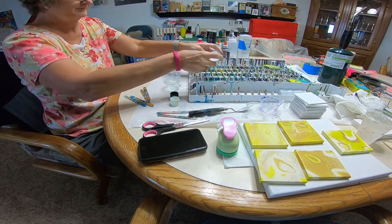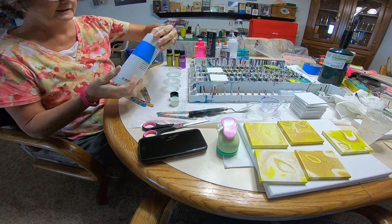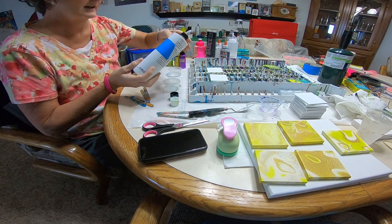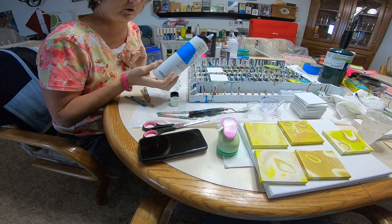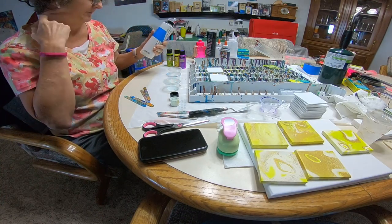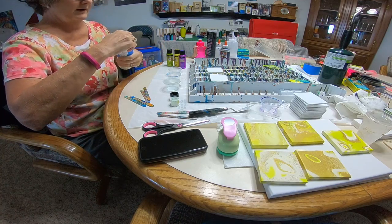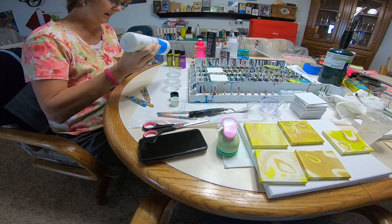I've got my medium here — it's the magic sauce. It's a mixture of Floetrol, glue, and GAC 800. It's a 3 to 1 ratio. Because I'm just doing these cute little tiles, I'm not going to mix a whole bunch of paint.